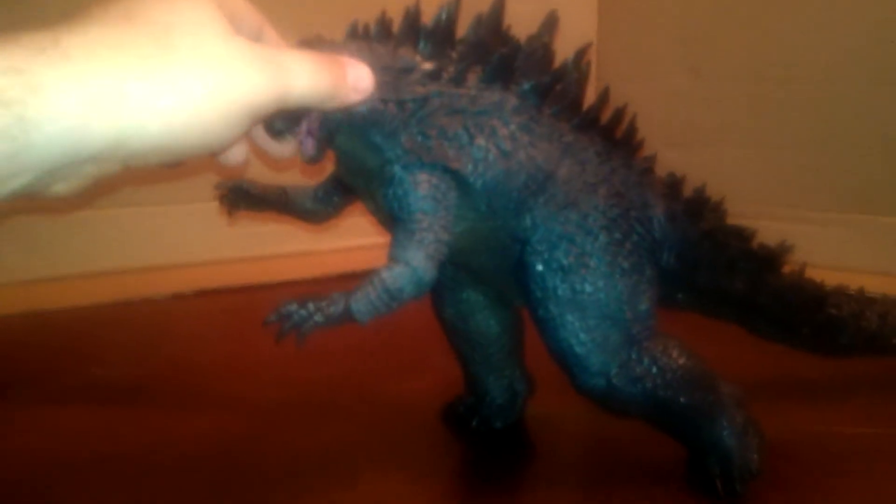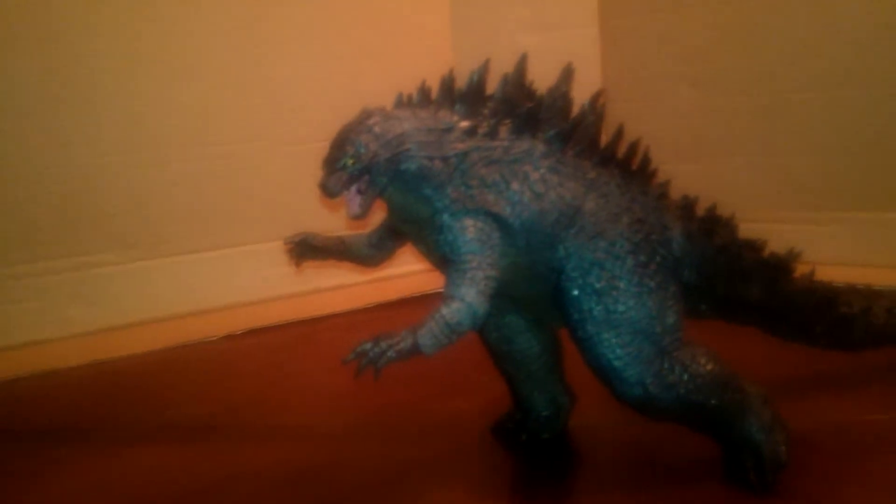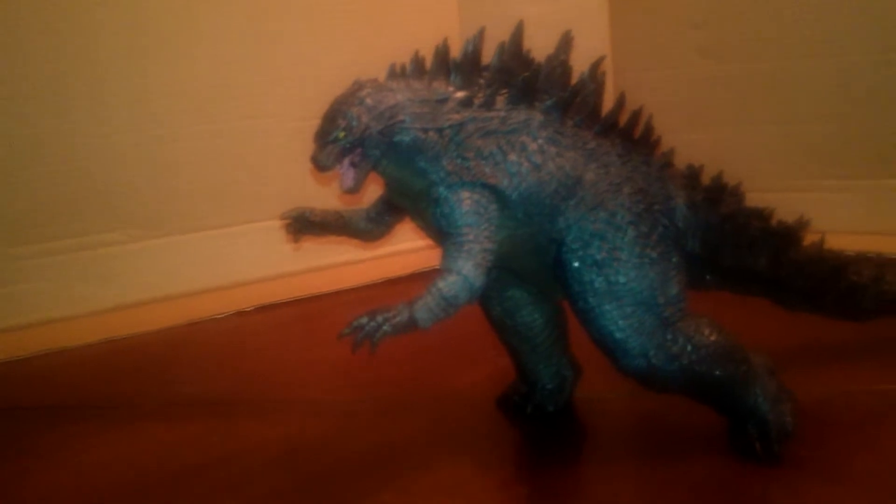Hello everybody, this is Gilbert Woods and this is my first review of a figure. I'm going to be looking at the NECA 12 inch tall by 24 inch long plus figure.